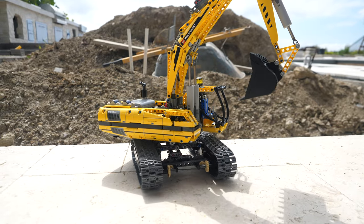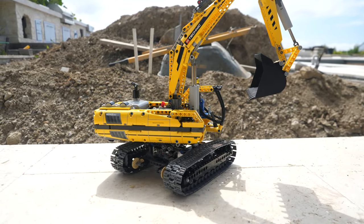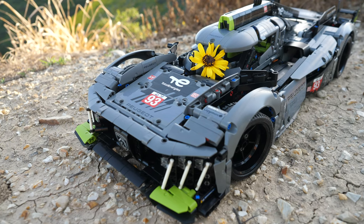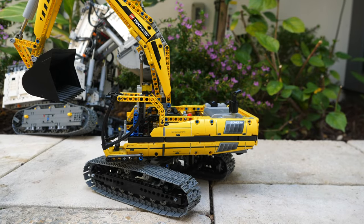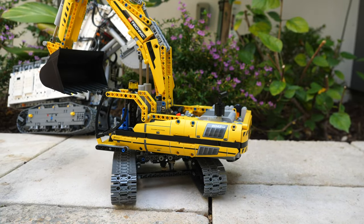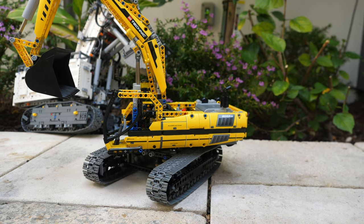I like to give a rating to LEGO Technic sets out of 10 gearboxes. Some have 6 out of 10 gearboxes, some have 7, but the 8043 motorized excavator doesn't even have 10 — it has a Googolplex gearboxes out of a possible 10. That's how perfect it is.